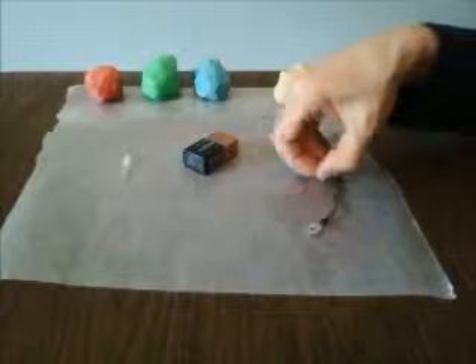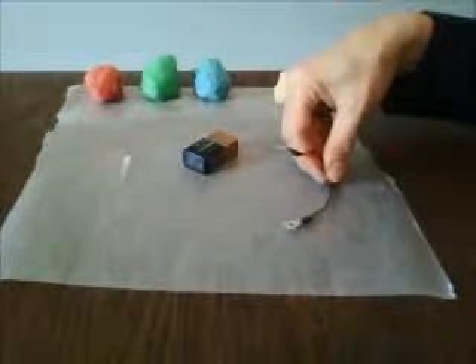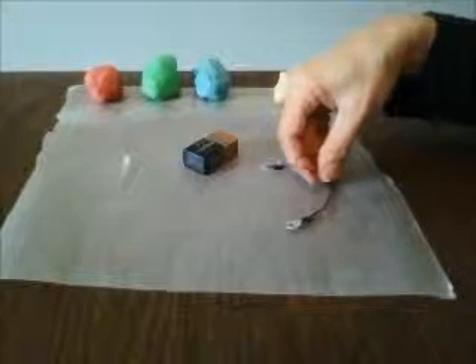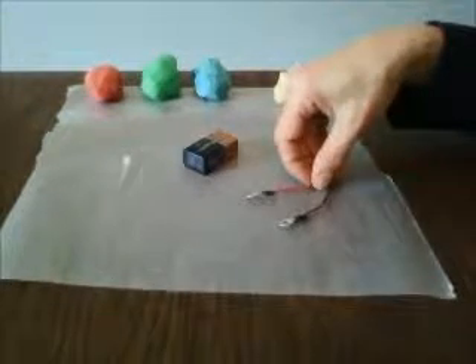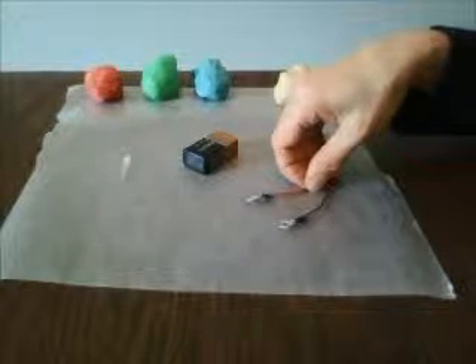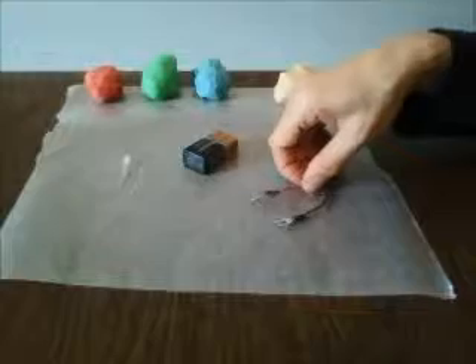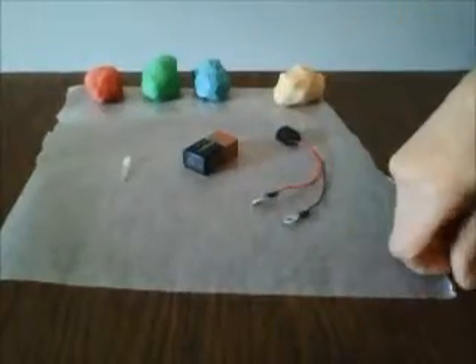At the end of the header wires I've soldered ring terminals to increase the contact area with the dough. It makes it a little bit easier to get the electricity into the conductive dough. You could achieve the same effect by using alligator clips or even just using the straight wires — it works pretty well, just a little bit easier with ring terminals soldered on the end.